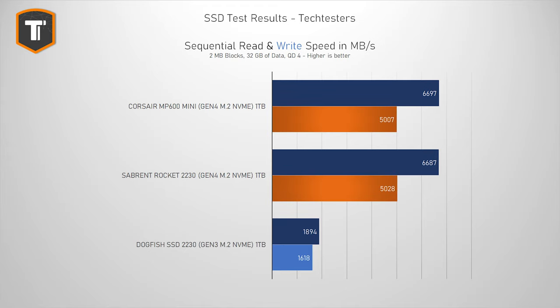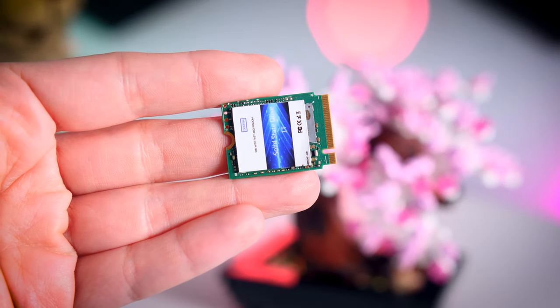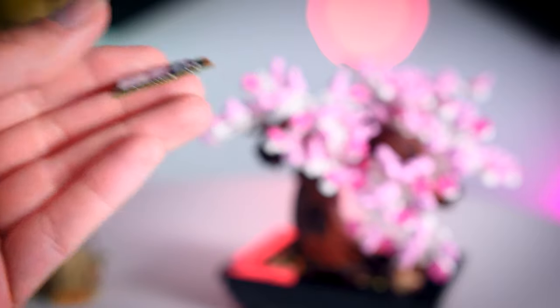While sequential read and write performance isn't that relevant for real-world use, we can at least make sure we're not dealing with SATA drives marketed as NVMe. Both the Sabrent and the Corsair managed about 5000 megabytes per second write and around 6700 megabytes per second read — basically identical, which makes sense since they use the same components. The Dogfish managed 1600 MB/s write and 1900 MB/s read, which is below their own marketing claims and far below the Gen 3 spec limit of around 3500 MB/s.